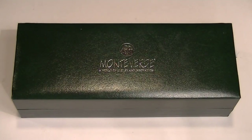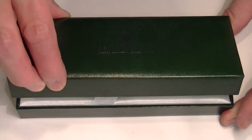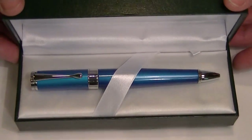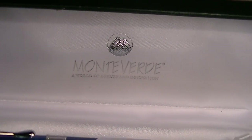This is the Monte Verde Power Bank Ballpoint Pen. It comes in a green faux leather box with the Monte Verde logo embossed in silver on top. The box has a hinged top to it. On the underside of the lid, we once again have the Monte Verde logo embossed in silver.